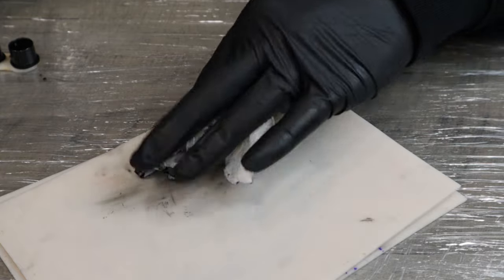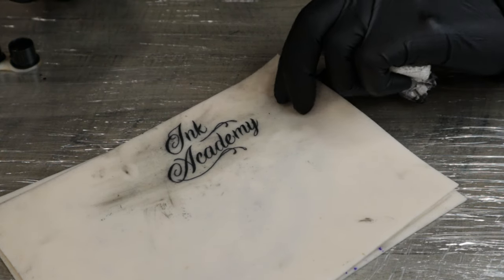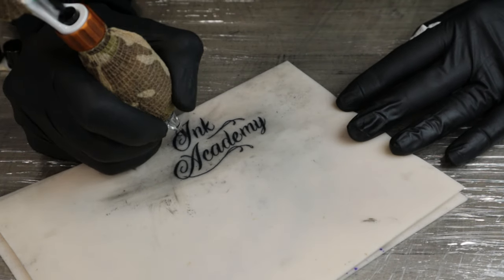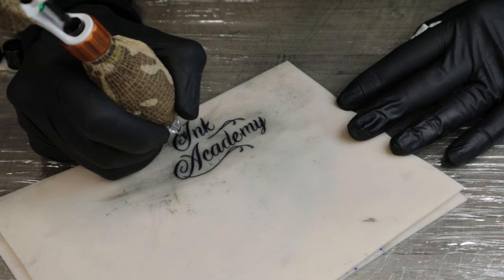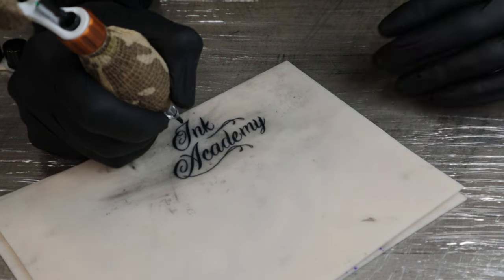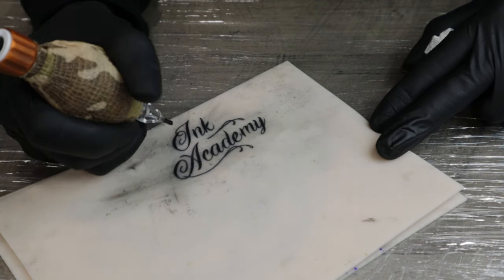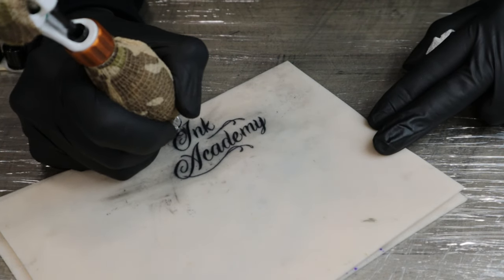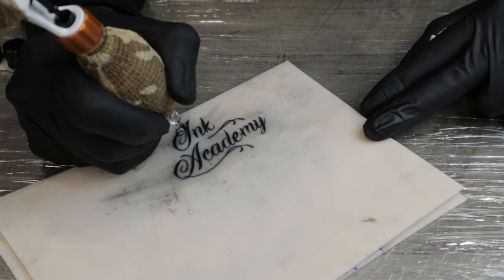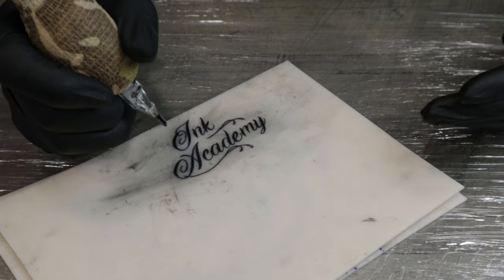So now that we have the colouring in, we're going to go in with the liner and just neaten up and go over any bits we can see where needed. Any parts we can't get to with the round shader or where we need to blend up into the lines — that's what we're doing now. Where we've coloured in and then as it comes into the line, I like to just go in and blend it over into the line and connect it up nice and neat. Where we pull up into the part that's coloured with the round shader, we're not going as deep with the liner — we're going to more brush on the top to colour it in, just so we don't overwork the skin.